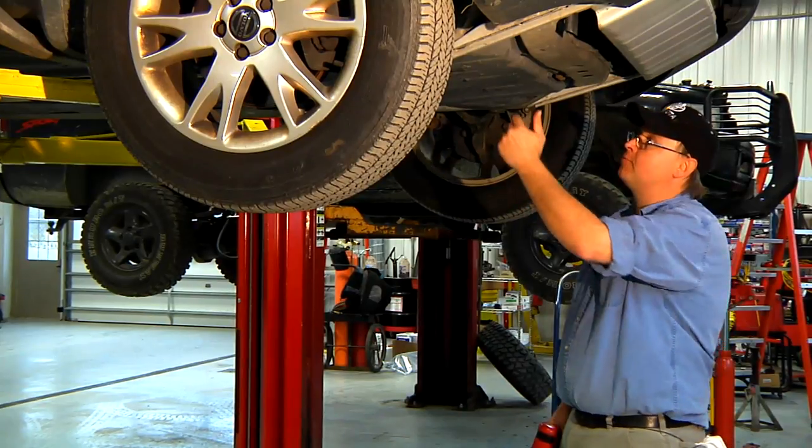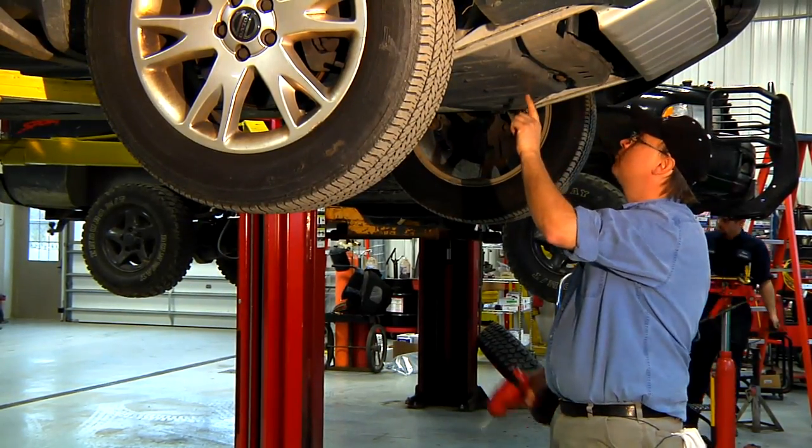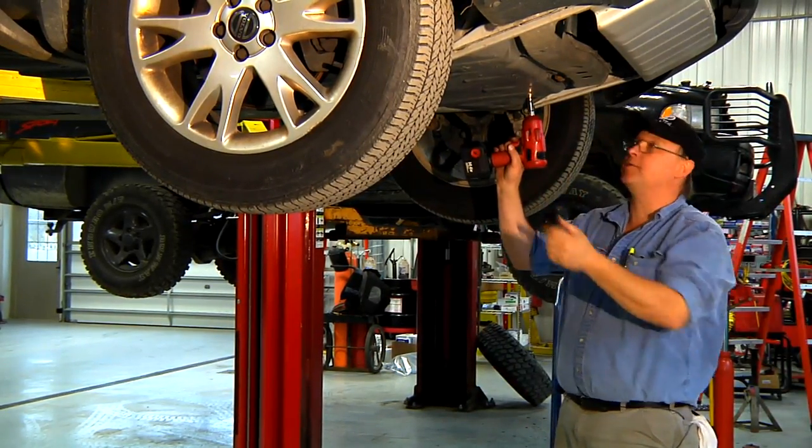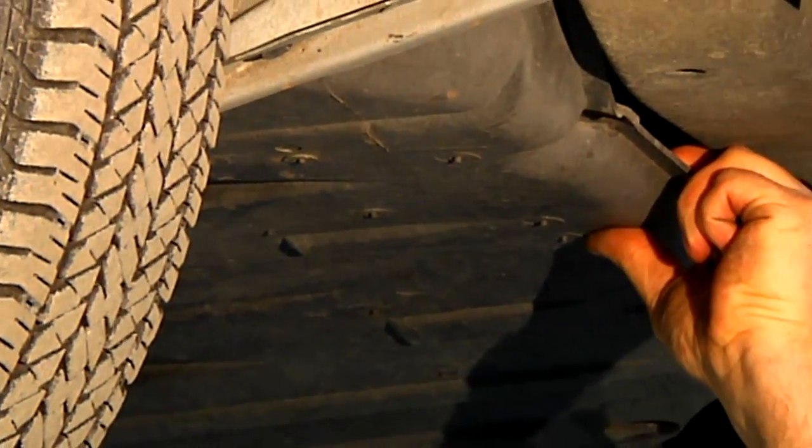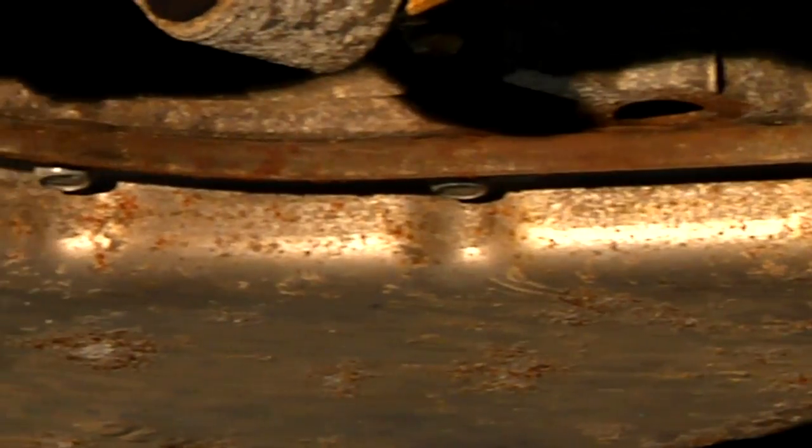First thing we have to do is locate it. It's going to be under the car, and first you have to remove this plastic cover to find the pan. Once we've got the plastic cover removed, we're going to locate the pan. This is the transmission pan on this car.